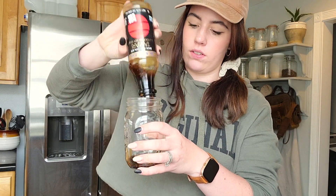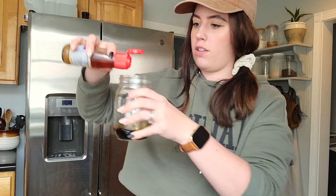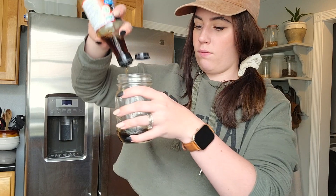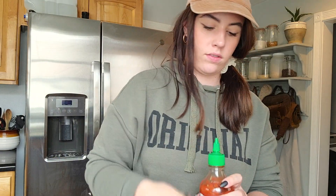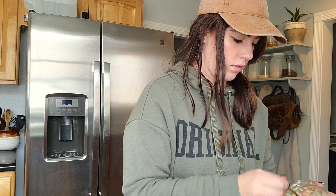I'm going to use a jar with a lid so I can just shake it instead of stirring. I'll start with the soy sauce, then add the sesame seed oil, the fish sauce, and a little bit of garlic since we already have some in the pan. I'm also going to add some olive oil. Sometimes I like a little bit of peanut flavor, so I'll add some peanut butter to it as well.